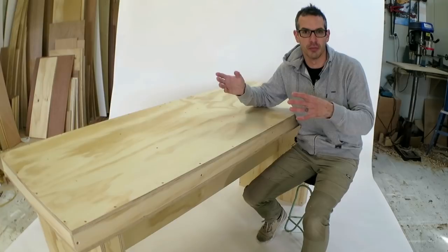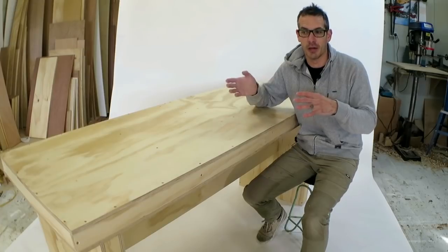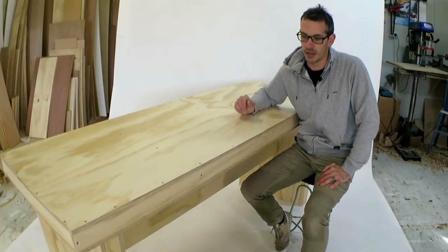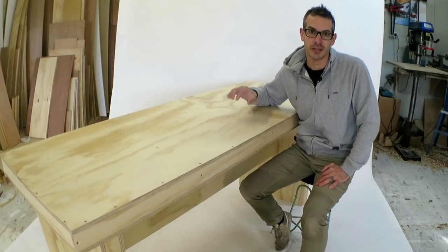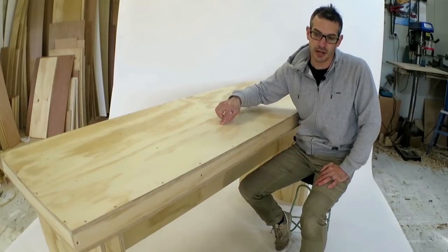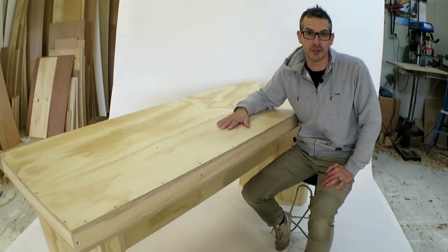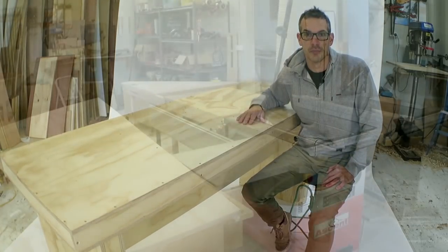He needed to be able to get it down some stairs and maybe shift houses a couple of times, and he only had a small work area. So I came up with a flat pack design. It uses three and a little bit sheets of plywood — all 18mm pine plywood — and I can pick up a sheet for $50, so that's $150 plus a little bit of scrap. It's a bloody sturdy thing, so I'm pretty happy with how it turned out. Stick around and see how I made it.